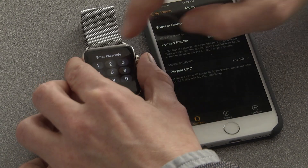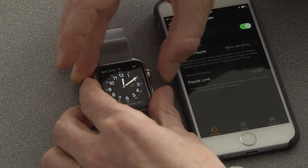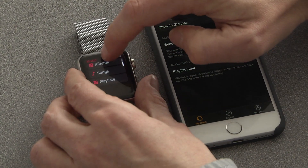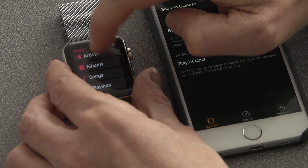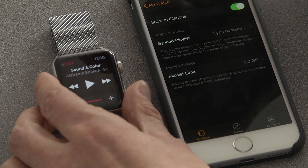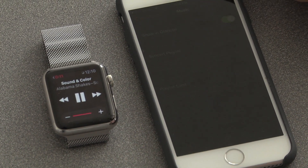But the watch by default controls the music on your phone. If I go into the Music app on the watch, I see that I can control the various artists' albums and songs on my phone. For instance, I'll pick this song right here. I hit play, and it's now playing through my phone.